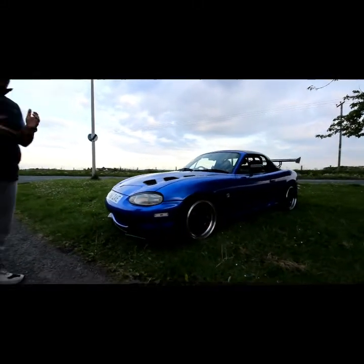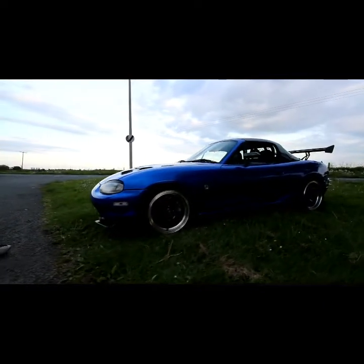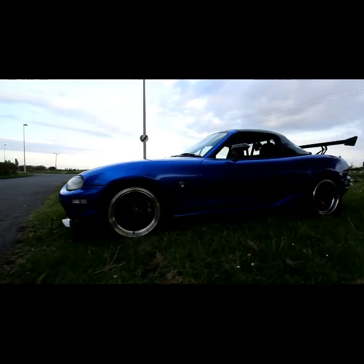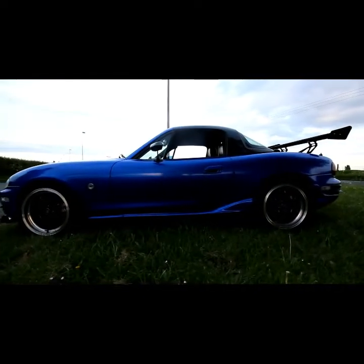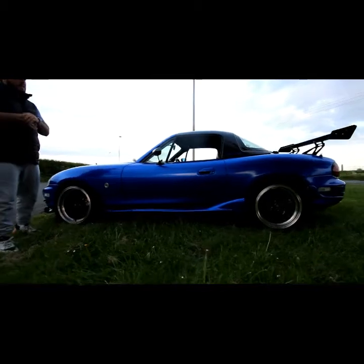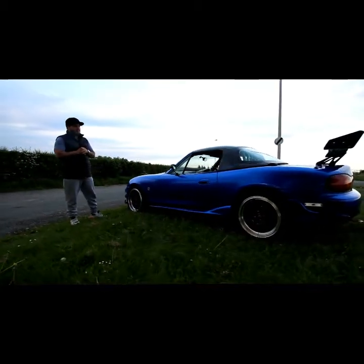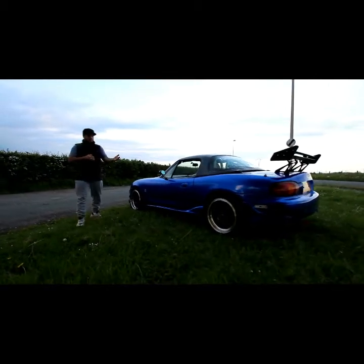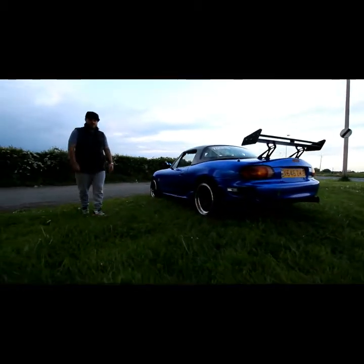I've owned the car for about 4-5 months now. The plan originally was to get a track car to replace something in my fleet. I got convinced by Matthew to get a Jap car for Japfest and go mad at Silverstone, so the whole point of the car is to make it into a bit of a track weapon — it's about 70% there.